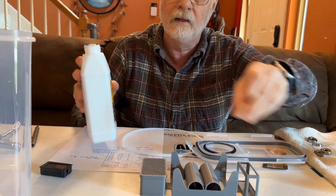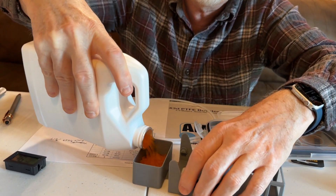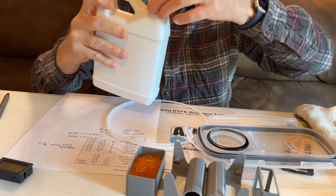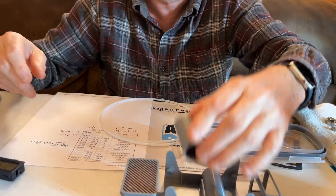What I'm going to do now is take some desiccant and pour some desiccant, and for the most part fill that tray up with desiccant. I 3D printed this tray on the printer.